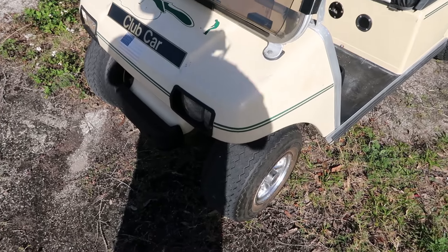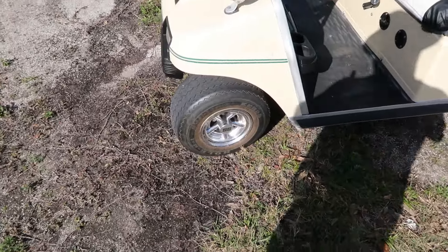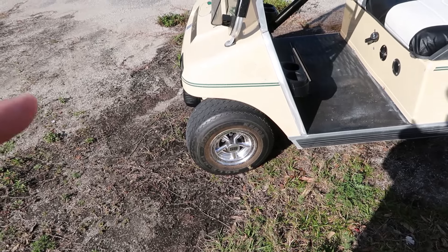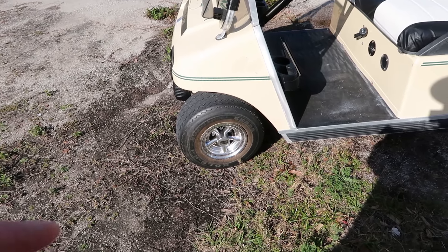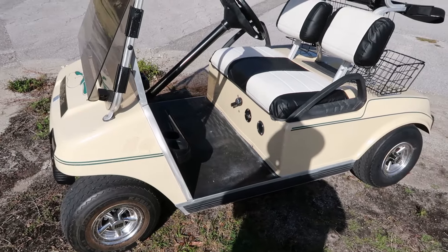You could get bigger tires, but I'm not going to do that. These are the smallest — I think they're like eight-inch. You can get up to 10 or 12, but the bigger the tires, the higher the step, and it's not the easiest for her to get in and out of as it is.